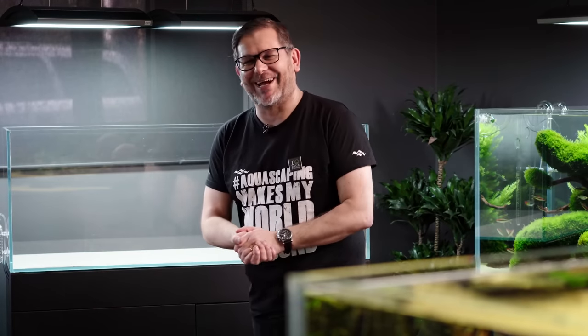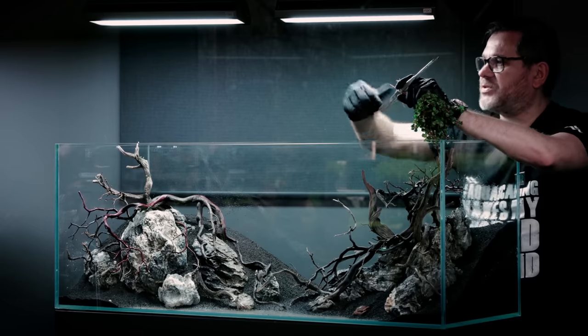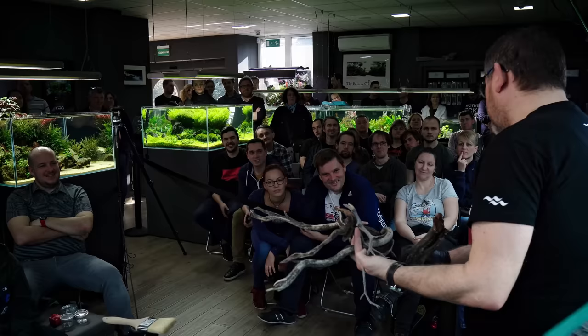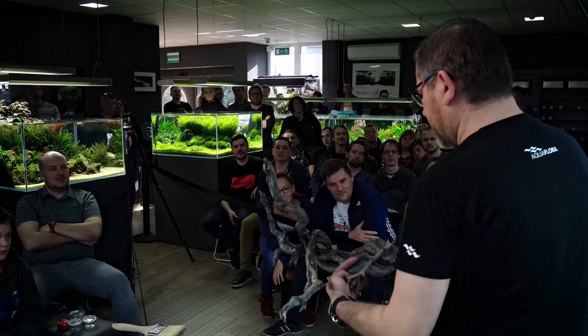If you want to share your own memories about Filipe with his family and friends and other aquascapers around the world, there is a site created forever in his memory. You can find the link in the description of this video.